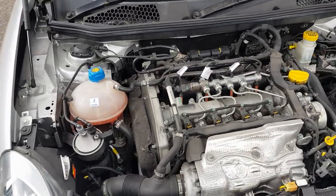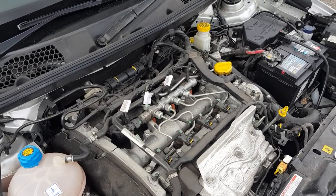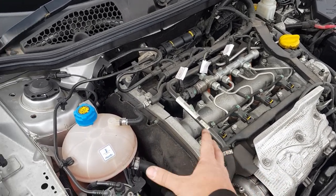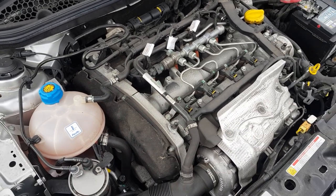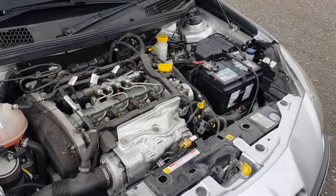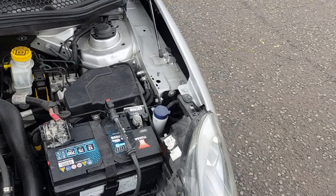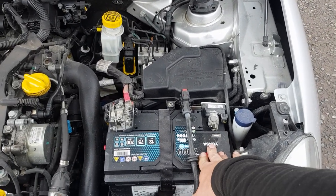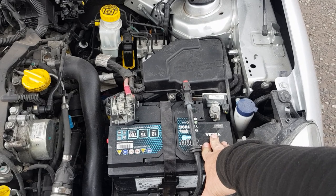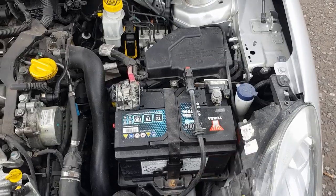Cam belts need to be changed every 48,000 miles or four years, whichever comes sooner. They are relatively straightforward to change — you just have to take a few things out of the way to access them. Expect to pay around £300 for a cam belt change on one of these engines. The battery in this car is a start-stop battery, so they are a little bit more expensive than normal batteries. This one has just been replaced and it cost around £100 for the battery.